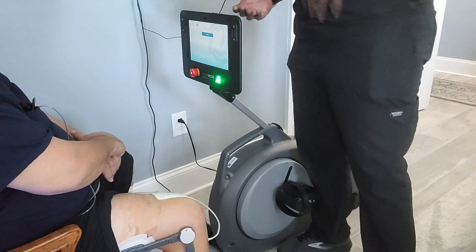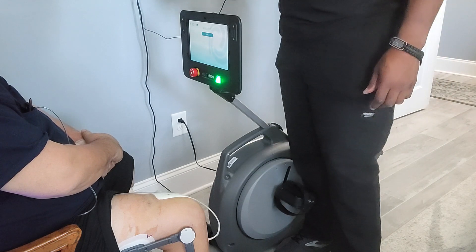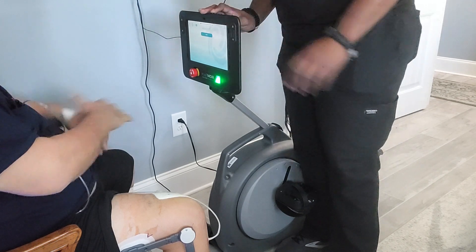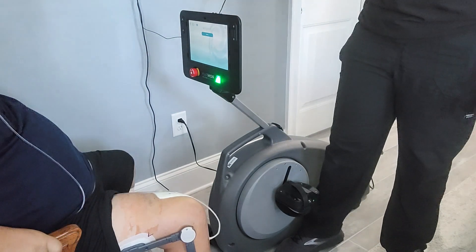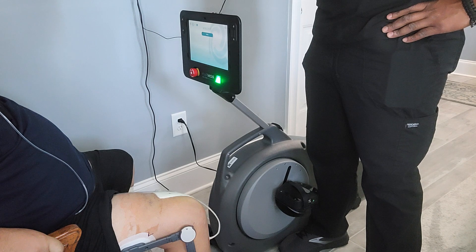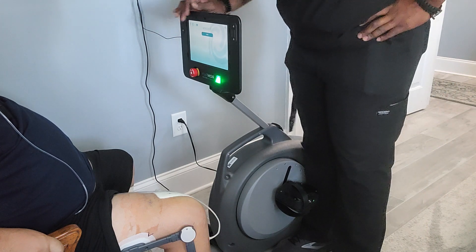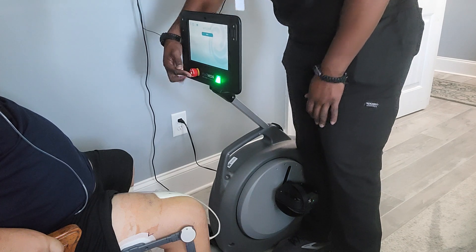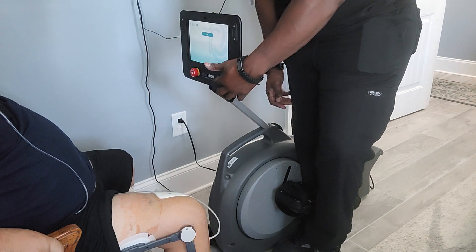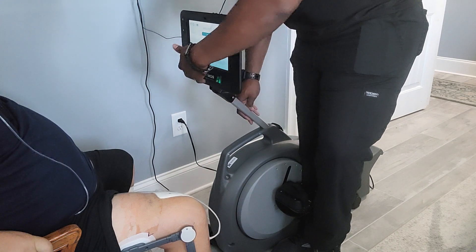These two buttons over here are going to be the volume control buttons. They're going to be voice commands letting you know exactly what you need to be doing throughout the full duration of the session. This button on the bottom right here is called our emergency stop button. When you press it, this green light goes off — that green light indicates power to the device itself. If you hit this button it's generally used if you have any immediate or severe pain.